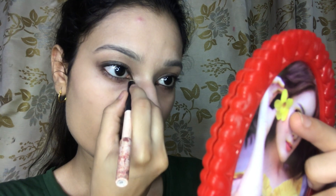I also put mascara on my lower lash line. After applying mascara, I have cleaned up. I have done brushwork on my face. I applied blush on my face.